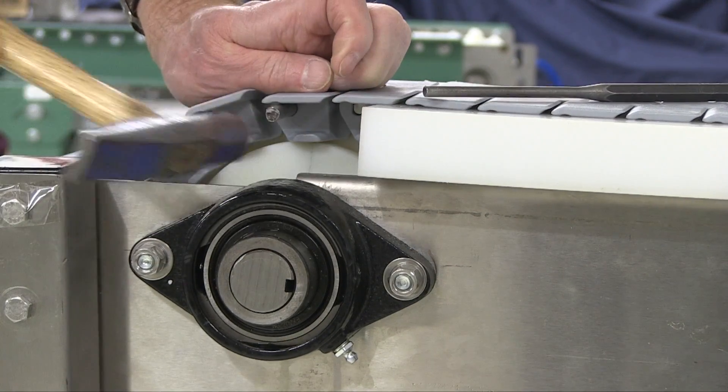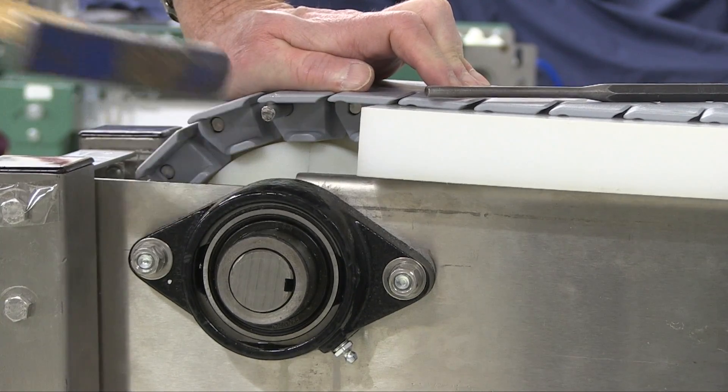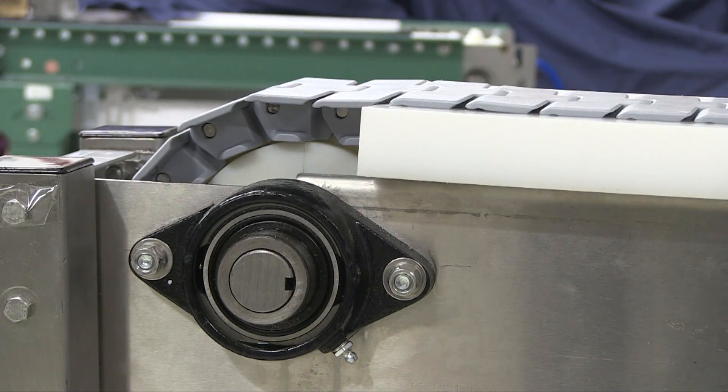Reconnect the chain as shown, and be sure to center the pins upon reassembly. After making sure everything is clear, remove the locks and restart the conveyor.